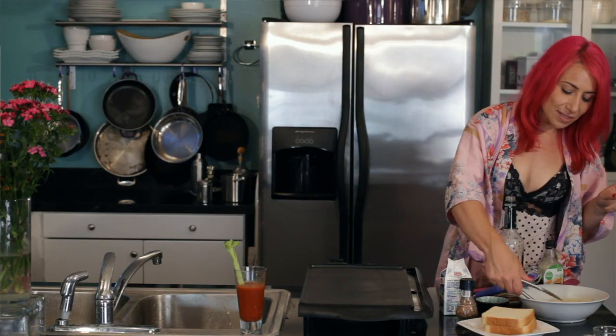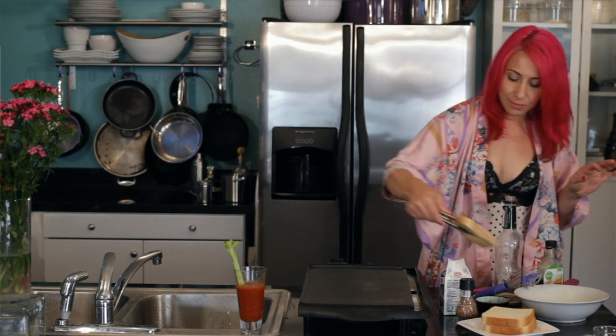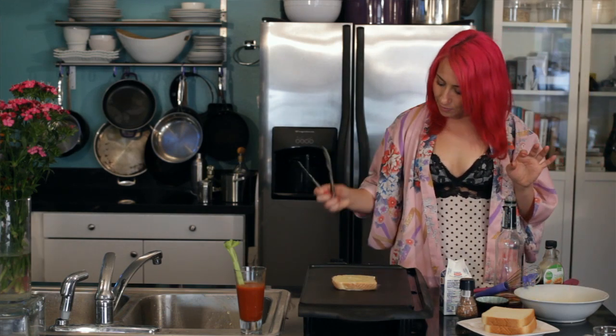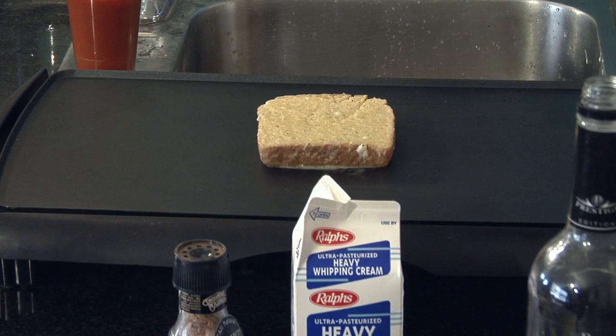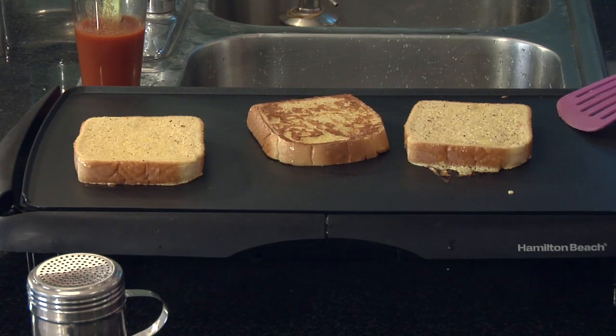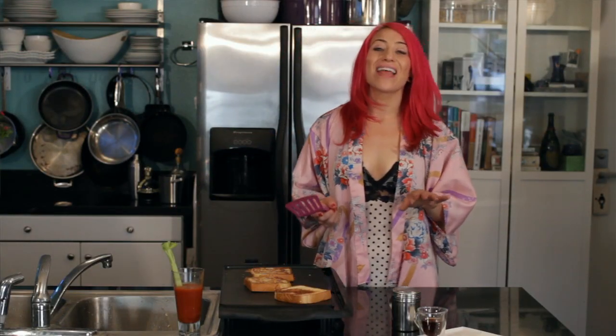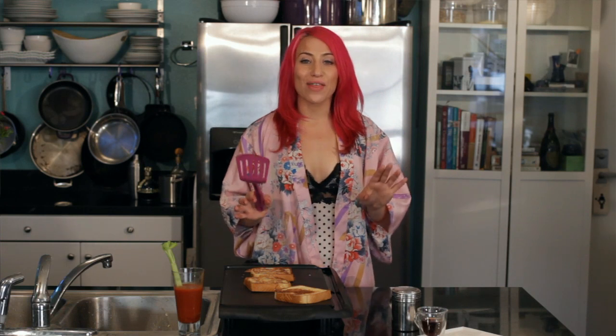Now that it has been soaking well on each side, it is ready for my griddle. I'm just going to let it cook for about a minute to a minute and a half on each side until it is a nice golden brown. After about a minute and a half, just flip over your buttered rum French toast and let it cook for about another minute.